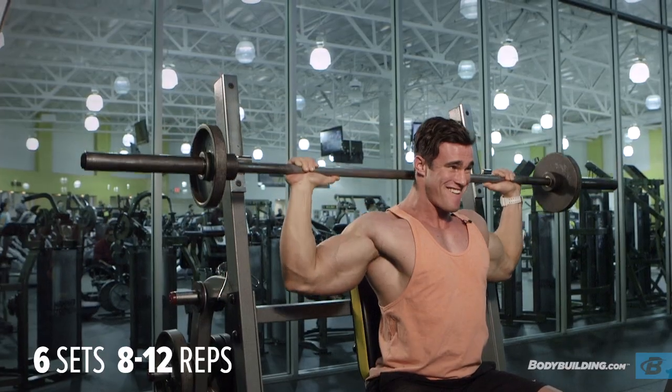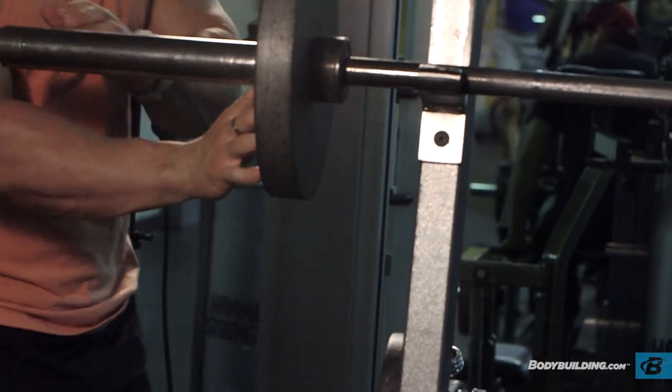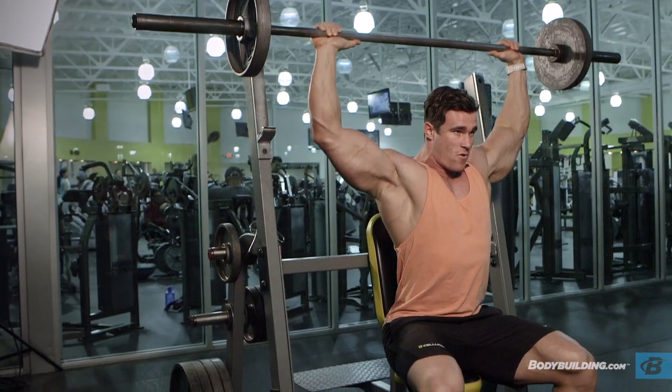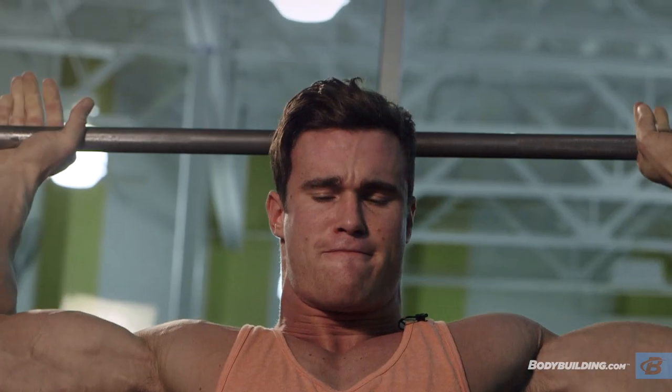So we've got the first exercise here: seated overhead press. I'm going to be doing six sets. The first two are just light warm-up sets where I'll do about 10-15 reps. From there, we're going to go a bit heavier, do a few lower reps, get up to about 100 kilos or 225 pounds, get up to a max weight for about 8-6 reps, and then drop down a bit lighter to finish it off.